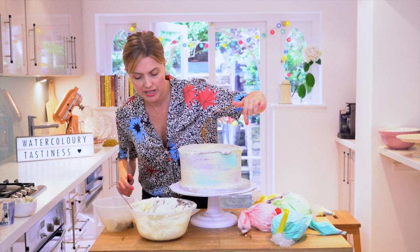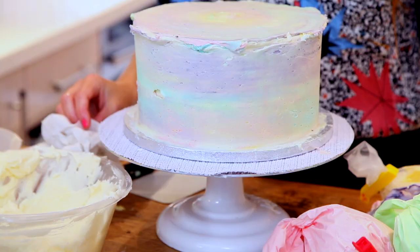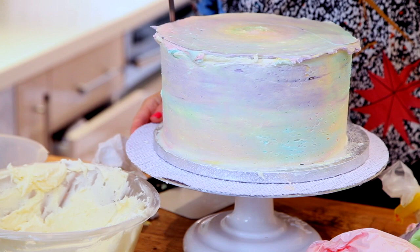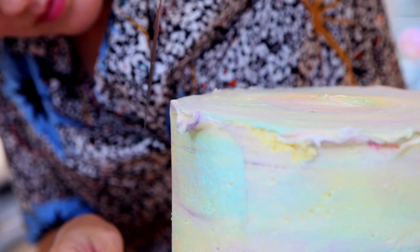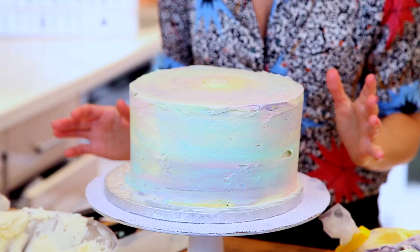I'll just neaten off around the edges. For that, I'm actually going to use a small sharp knife. There are a few little bits of odd air bubbles, a little bit of a lump and a bump here and there. But the way I'm going to finish this cake, it doesn't matter — I'm going to cover over those. I don't want to do any more smoothing at this point because I'll start to lose the effect. So just keeping my knife at a straight angle, trying to mirror the edge of the cake. I'm happy with that — it's kind of roughly coated.